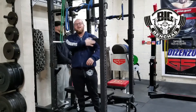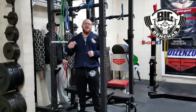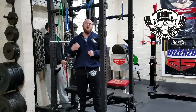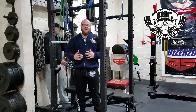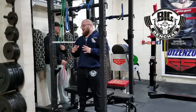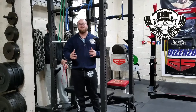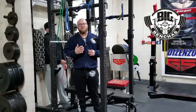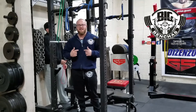Hey guys, Coach Ben here at BigBenches.com. I'm in the rack today. I got an exercise to show you that is going to be very valuable for teaching how to activate your lats when you're benching. I kind of thought this exercise up — I'm always thinking of different ways to teach lifters to bench with their lats, because it's a very hard concept to grasp and get down.